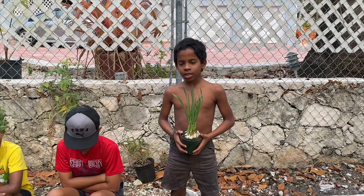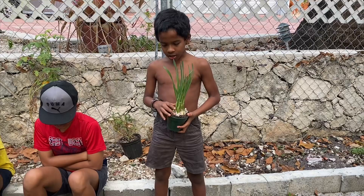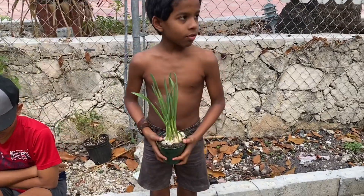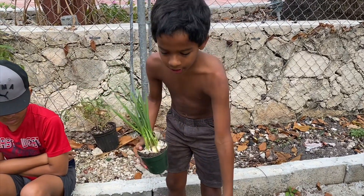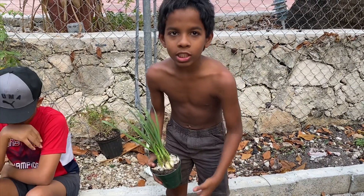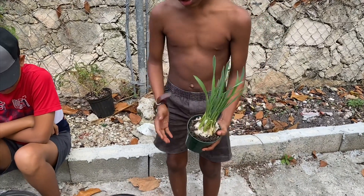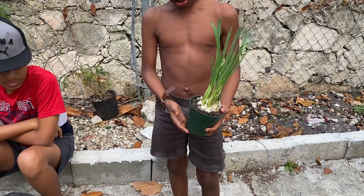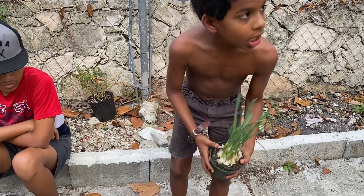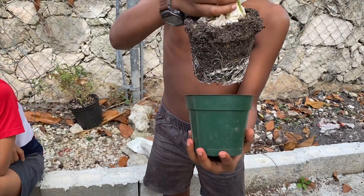Today is lockdown Sunday and we're planting garlic. We got garlic from the food store and we put it in water for about a week and then it will get shoots, and then after that we put it in a pot and then wait until it goes larger.